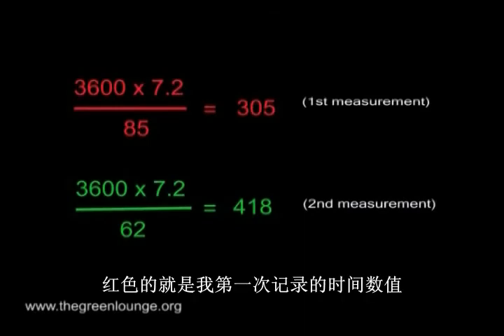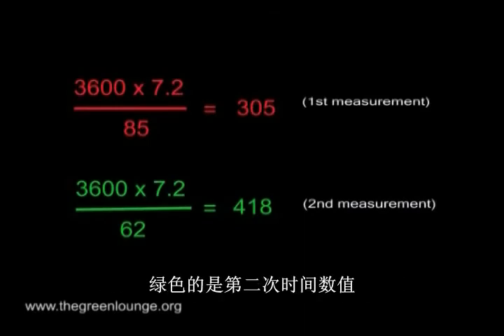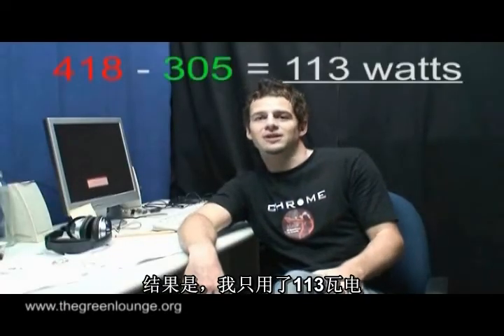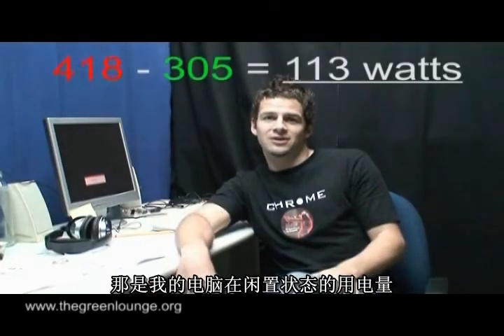So here you can see in red the numbers for my first timing, and below it in green the numbers for my second timing with the computer switched on. This gives two power measurements in watts, and if I subtract the first from the second, I'm left with just over 113 watts, which is what my computer is using in an idle state.